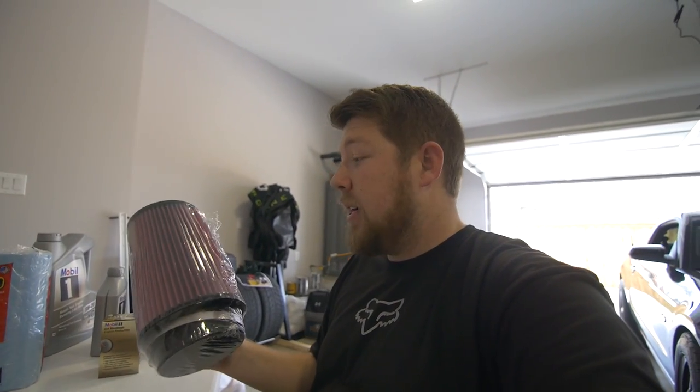I can't wait to show you the one that's on the car because you can see how red this new one is, and the one on the car is like black. Not good. On top of changing out my oil and my air filter, I'm also gonna be draining the oil catch can that's on here.